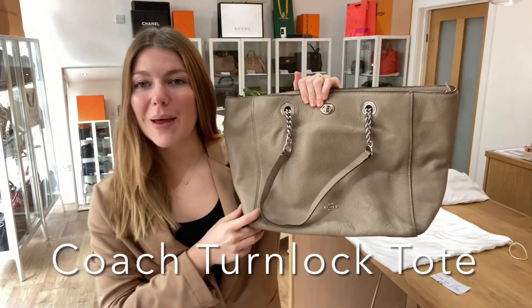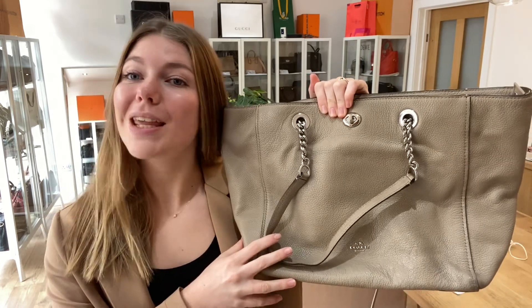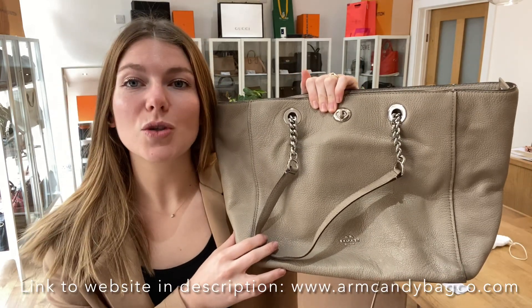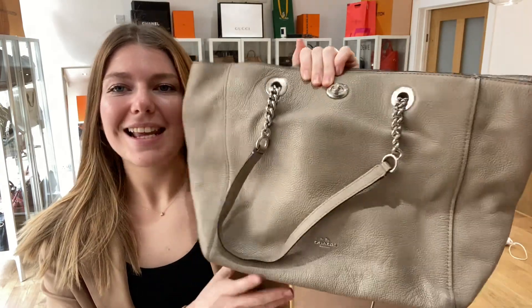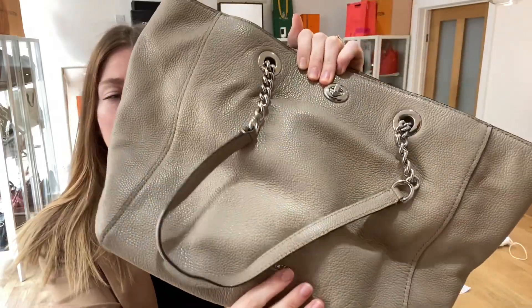Hi everyone, welcome back to Arm Candy. I hope you're all okay and having a lovely week. We are back today with this beautiful piece of Coach. This is a Coach turnlock tote and it's in this lovely taupe colour — it's a lovely shade, I really like this.